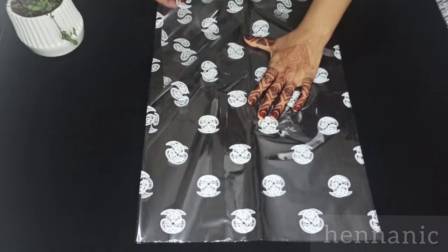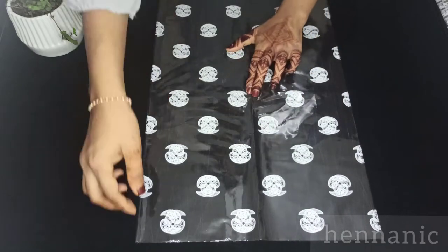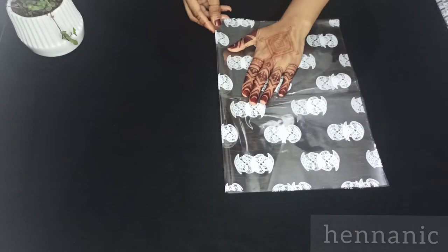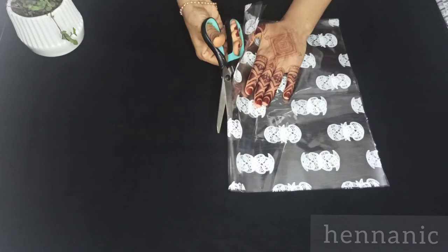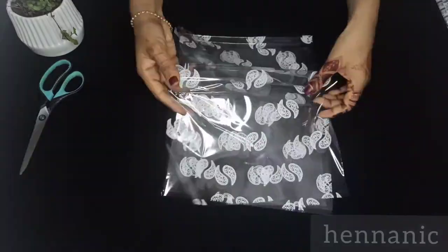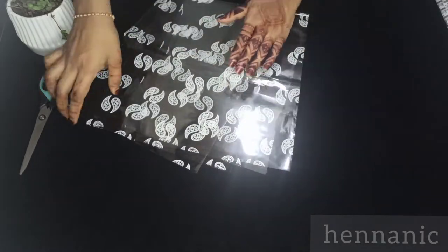Okay, we have two sheets here. Now cut it here. The cellophane sheets are available in Prince and Calavas. Now we have 4 sheets here. Now cut it into 4 sheets.